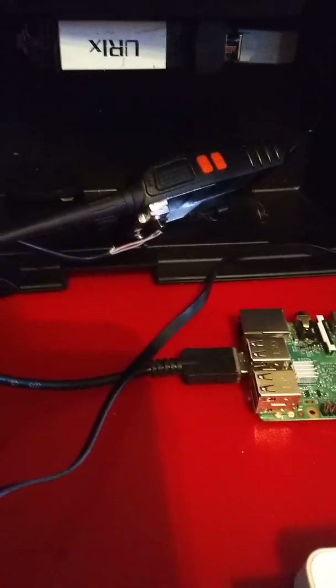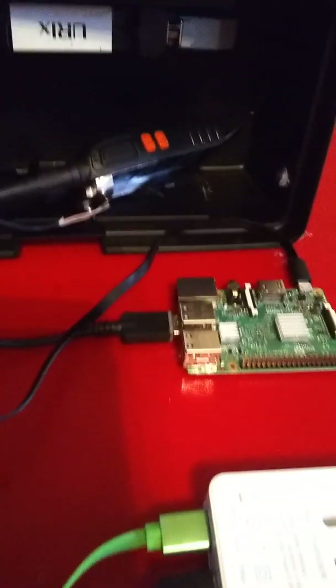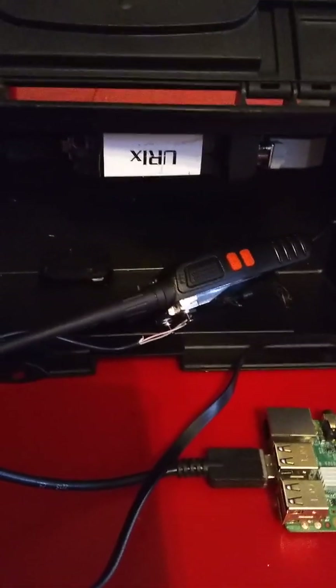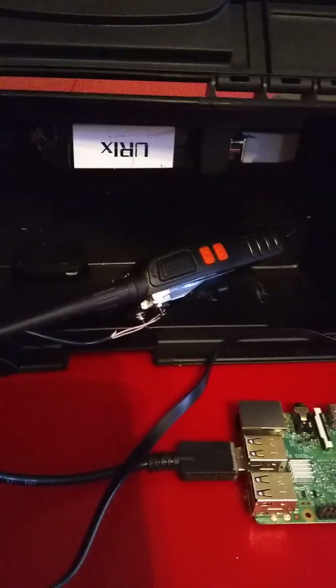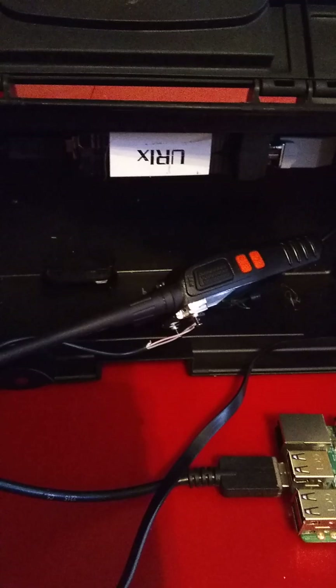Hello folks, this is WQXN966, the founder of the GMRS Link Network. What we have on this table is a low-cost solution to living in an area without any GMRS repeaters or activity on those repeaters.